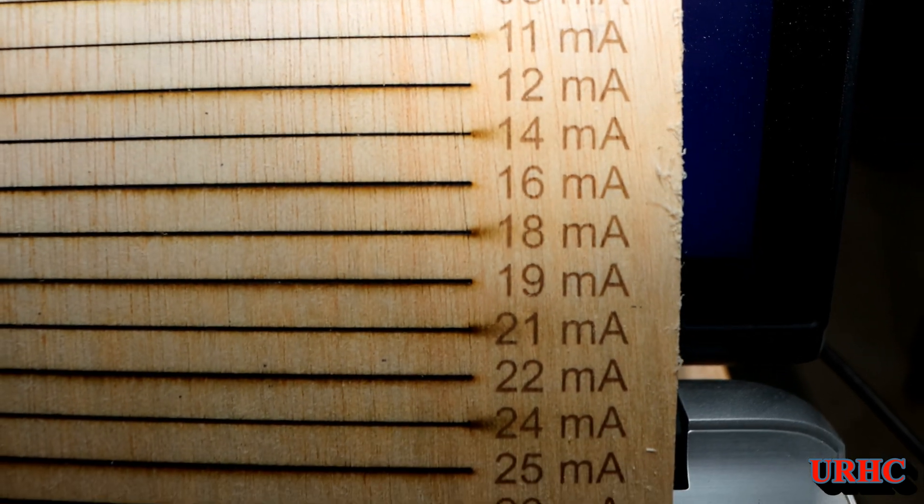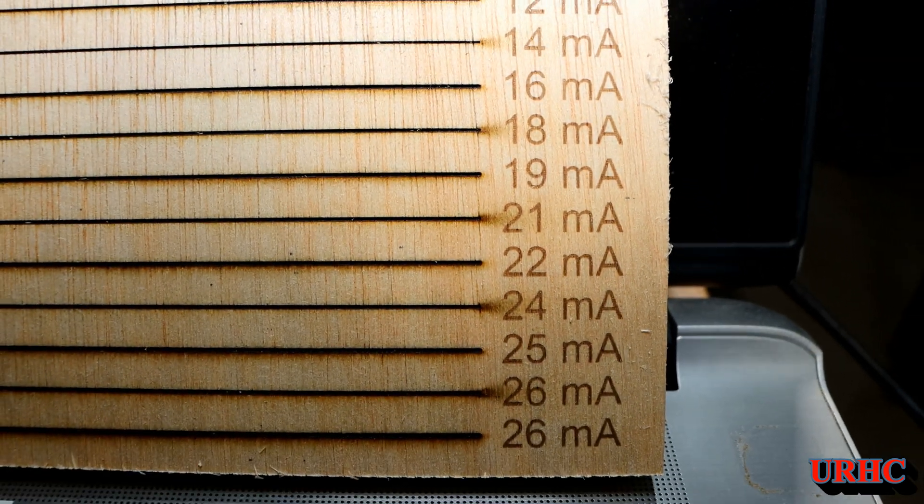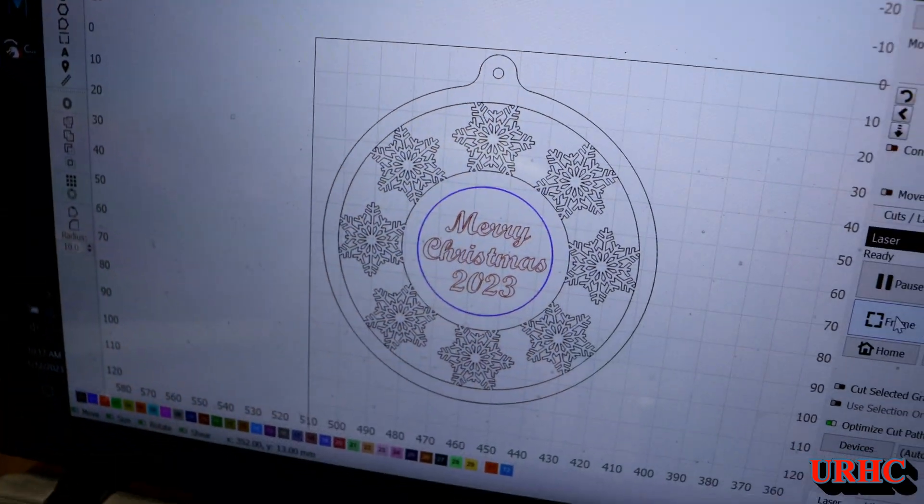At 10% power it doesn't even turn on, and it tops out at 26 milliamps.